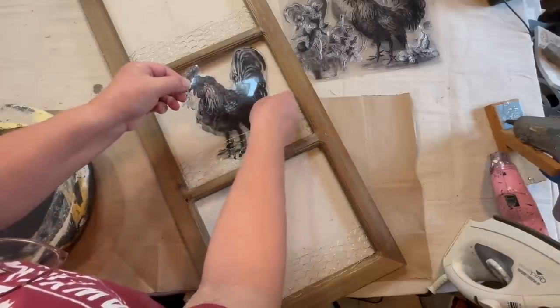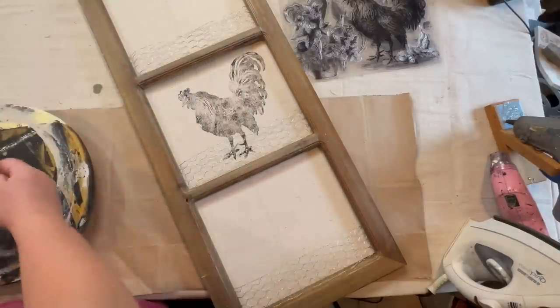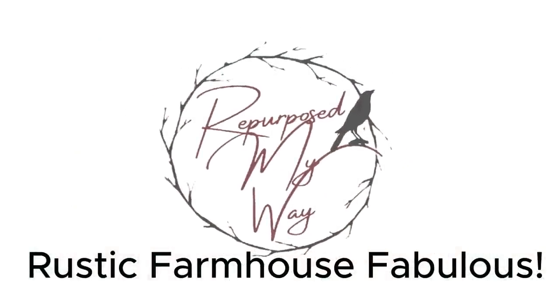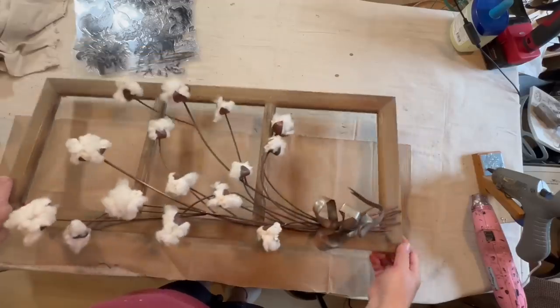Ooh, look at that. Rustic farmhouse fabulous. Hi guys, welcome to Repurpose My Way. I'm Shelly. Let's get started and do some farmhouse decor.